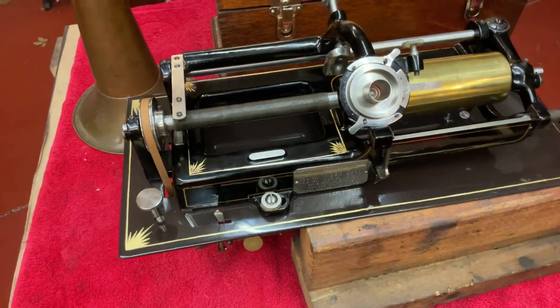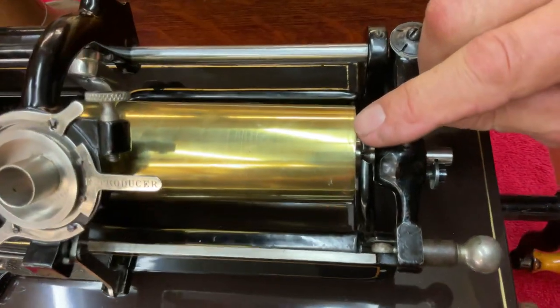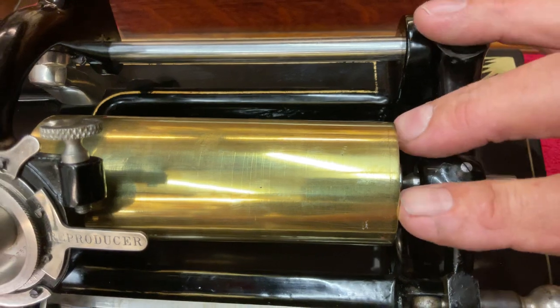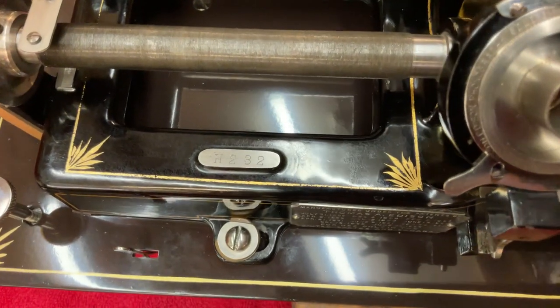One interesting thing about the mandrel on this early, early home — you see this line right here in the mandrel? They attached an end piece to it. You'll find this on Edison machines where he was trying to save money. They wouldn't waste anything back then.